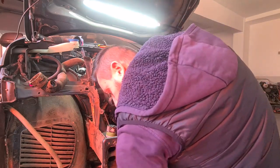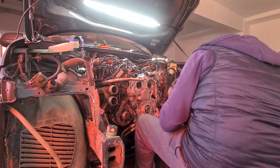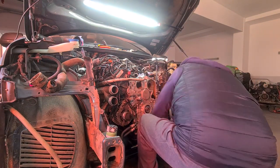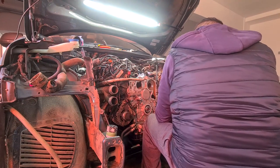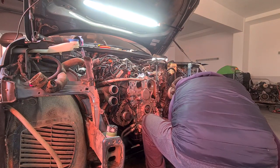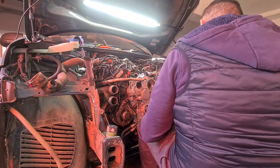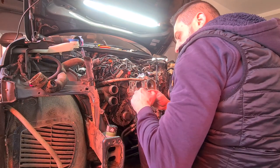The front carrier for the radiator, also known as the radiator support, is one of the heaviest pieces to put back on, as you remove it completely with all the radiators, intercoolers, fans, and other components from the car during this repair.